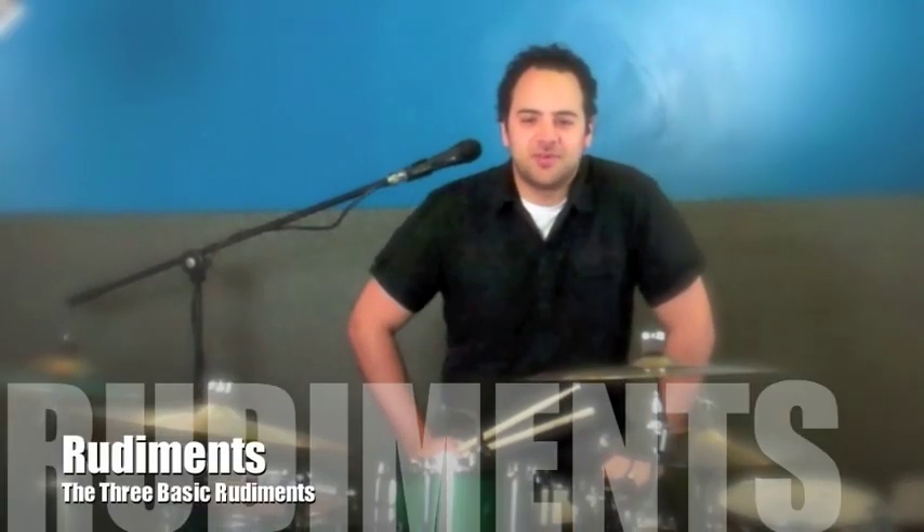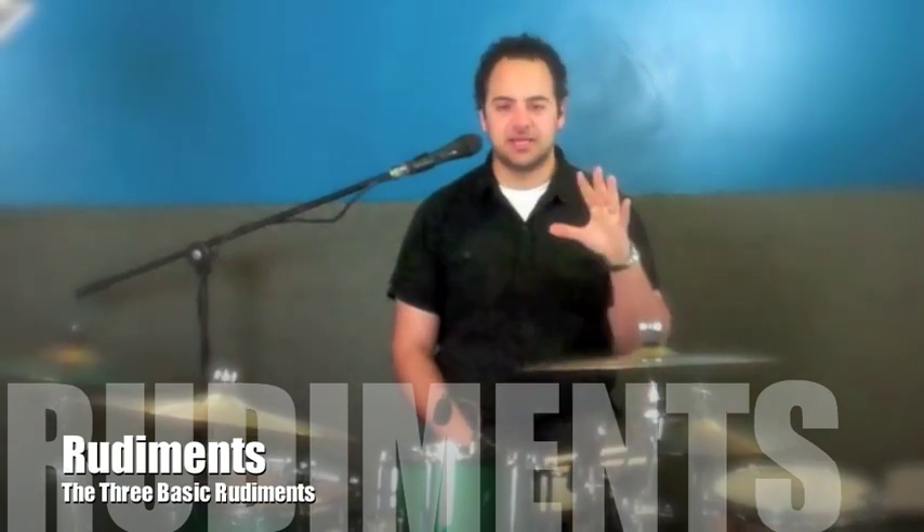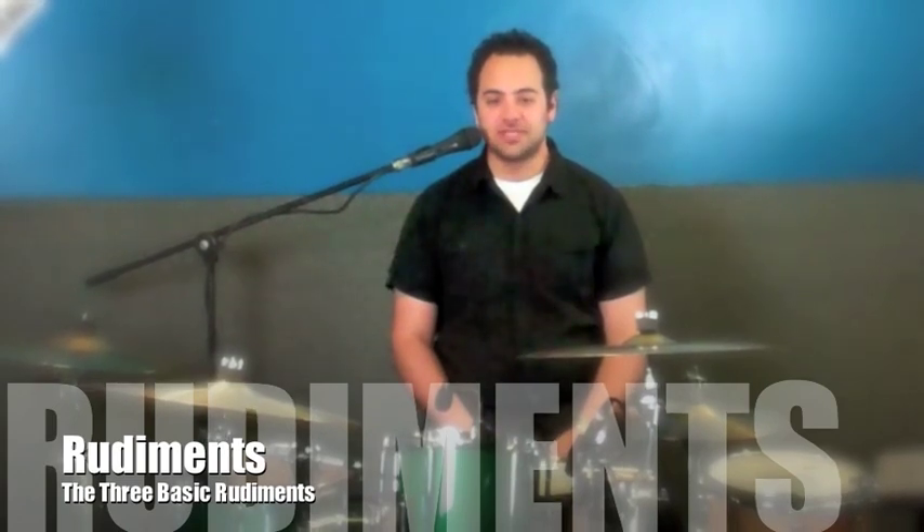Hi everyone, welcome to the Drum Channel. Thanks again for watching. My name is Adrian. Today, this is part one of two videos — we're going to talk about three basic rudiments.